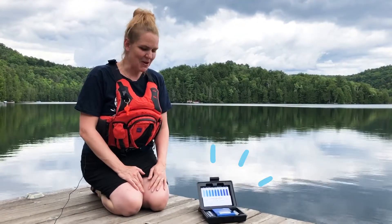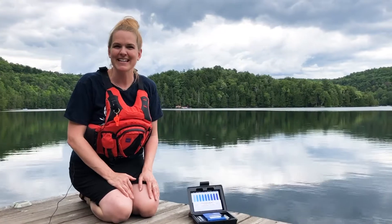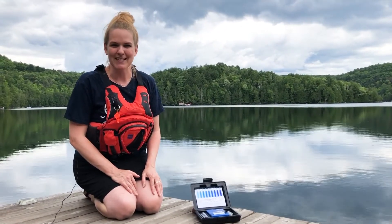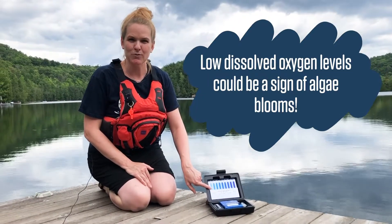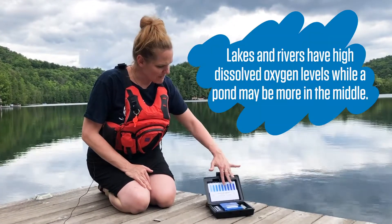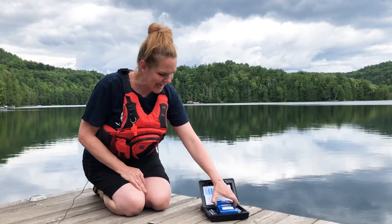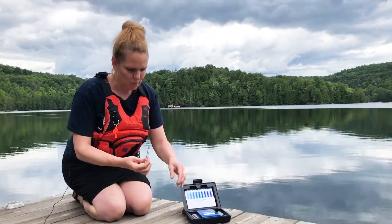We're going to be learning about dissolved oxygen and how to do this test. Oxygen is really important — it's how fish breathe underwater. In places like harbors where we have things like sewage overflows, we can have really low dissolved oxygen, which means the fish can't breathe. In lakes and rivers we expect values in the high range, between 7 and 12.